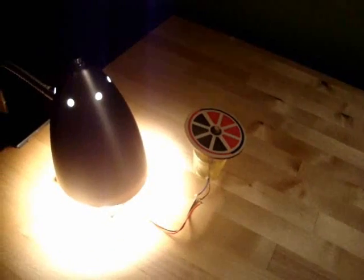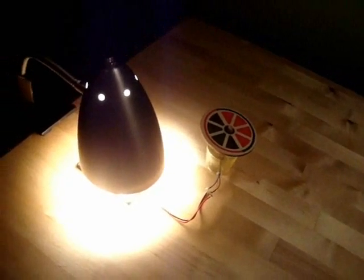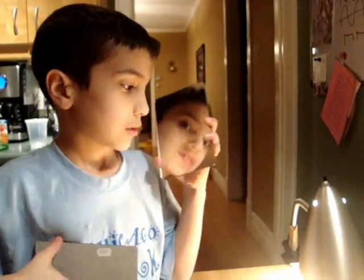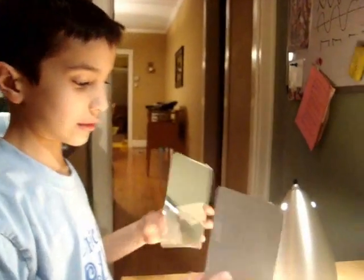I got the light onto the solar panel but it is still not moving because it does not have enough light. I am going to put these two mirrors up so they would reflect the sunlight onto the solar panel.